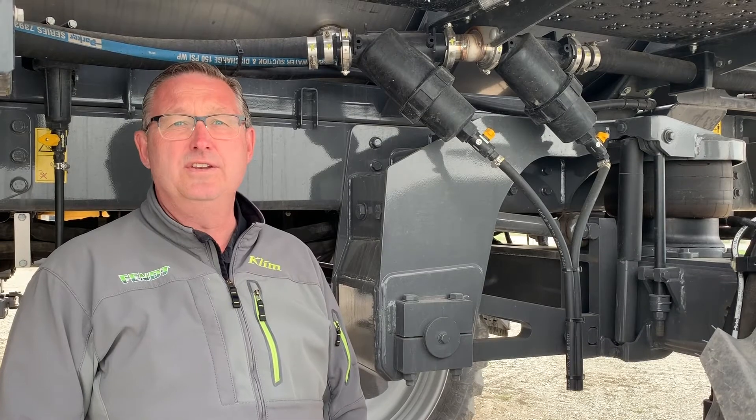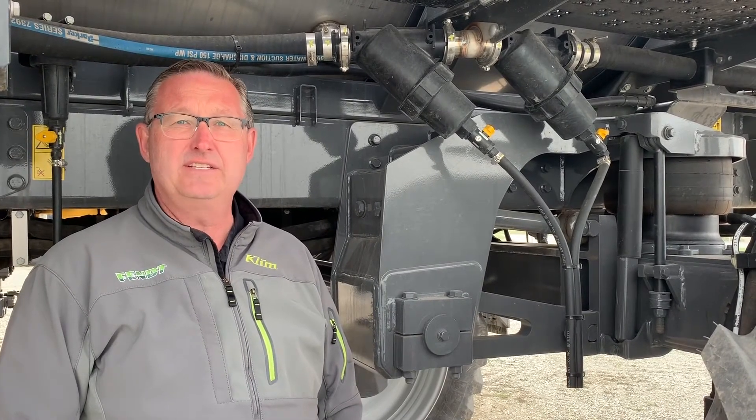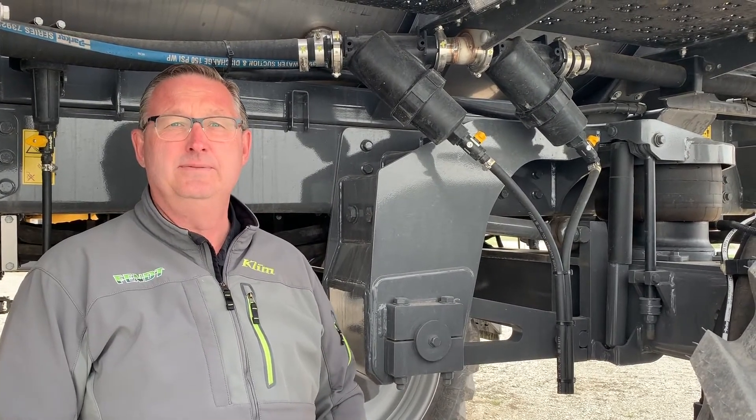Hi everyone, it's Shane from Hanlon's for another Maintenance Monday. Spring season is well underway, but we're going to get into post-emergence spraying in the next few weeks, so we just thought we'd give you a quick reminder.